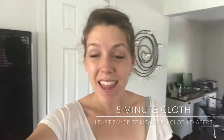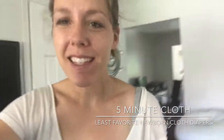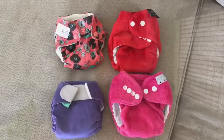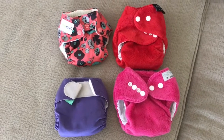Hi, it's Kim with 5-Minute Cloth and I'm here to do a video on newborn cloth diapers because I have a newborn. This is Maya Evelyn and she is 10 days old. I did a video on our stash before she was born, and after 10 days I've found the diapers I don't like and the diapers I do like. This video is just going to quickly show you the diapers that are not working for us.